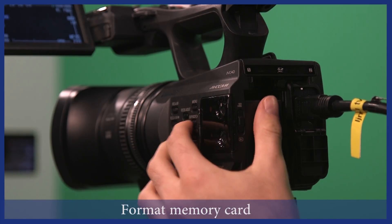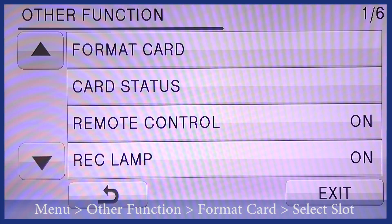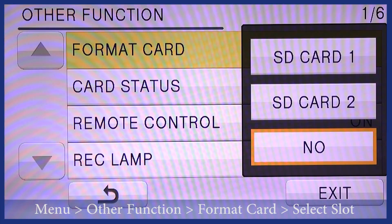Now, make sure your memory card is fully formatted by clicking menu, other function, format card, then select the slot the card is in.